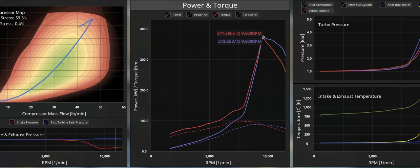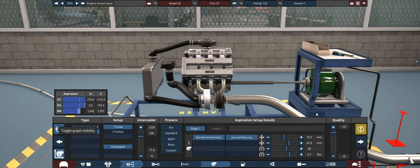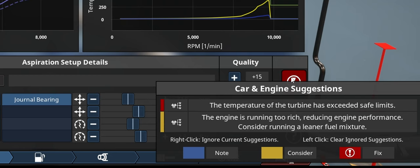Seemingly this is about as close as we can get. I cannot make this amount of power — the power and torque numbers are pretty much on point at a higher RPM, but the valves just do not handle it. It's not a very big turbo, but you get the valve float all the time. If I increase the pressure — boom goes the dynamite. The temperature of the turbine has exceeded safe limits. I don't care — the car was meant to be destroyed.